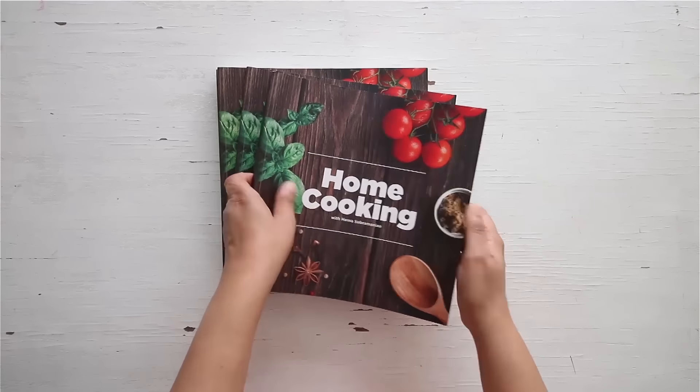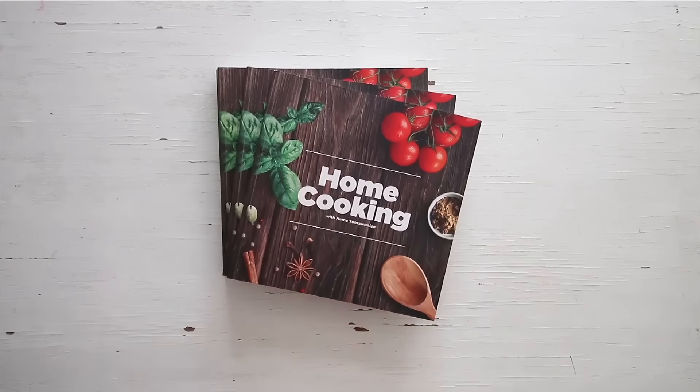So there you go — here are these delicious paneer frankie rolls that you can make. It's a meal by itself and you can actually pack them for lunch for your kids; I'm sure they'll enjoy it, or even make it as a lovely snack when they come back from school in the evening. Do try this recipe and enjoy. You can get a copy of our first edition of the home cooking book on Amazon and 21 Frames.